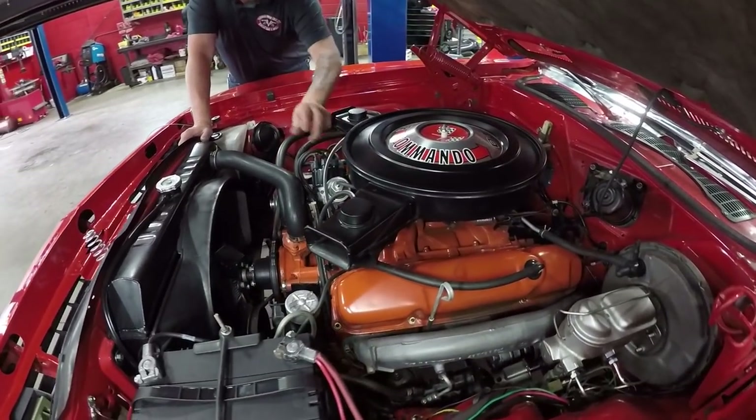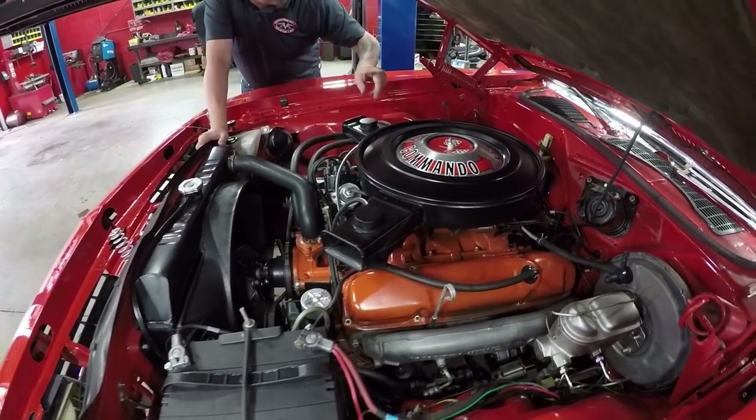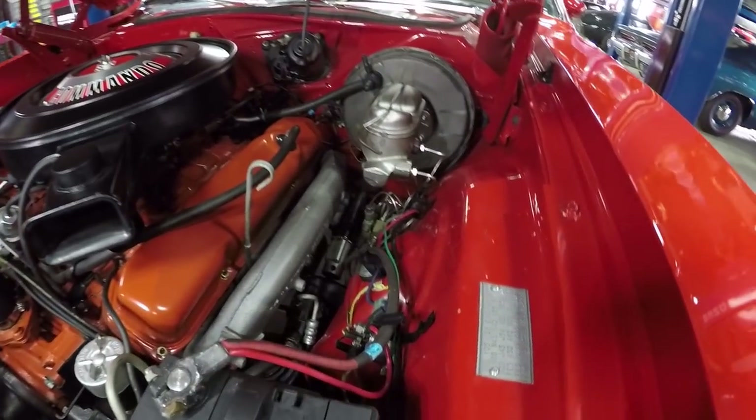It's actually got Chrysler spark plug wires on it. It does have power steering. It does have power brakes. The firewall is nicely painted. Inner wheelhouses are nicely painted. It is an amazing car, guys.